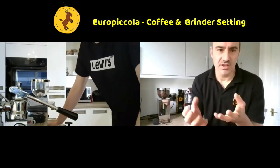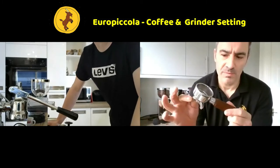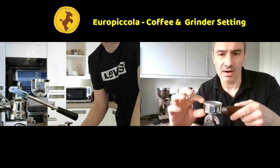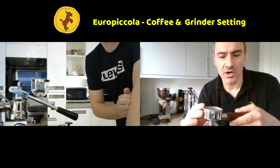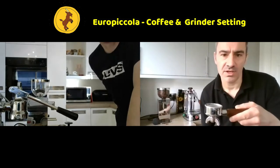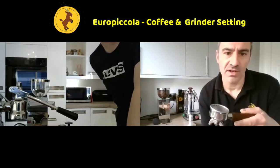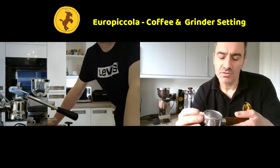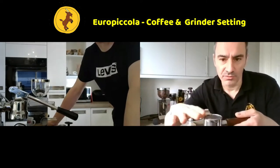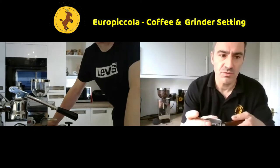We're filling the group handle - that thing there - using the double group handle with the largest basket. The analogy I use is: imagine going down to the beach with a colander filled with pebbles and pouring water through it. The water would wash through very quickly. If those pebbles were coffee grounds, you wouldn't get much extraction - it would pass through too fast and you wouldn't get any of the characteristics of the coffee. What we need is to fill that colander with sand, and then the water would go through very slowly.